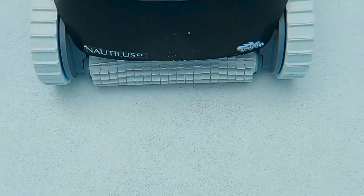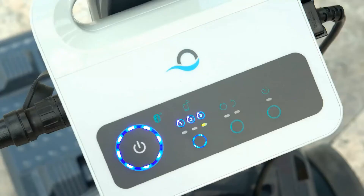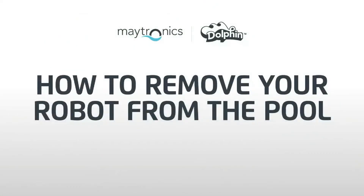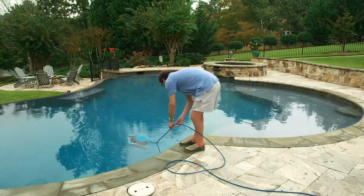Your robot will begin cleaning cycles at the same time you set the schedule, so be sure to start the initial cleaning at a convenient time of day. At the end of a weekly cycle, the power supply automatically turns off and will be ready for you to program the next weekly schedule when you're ready.